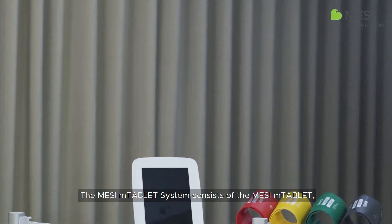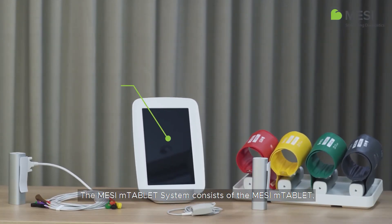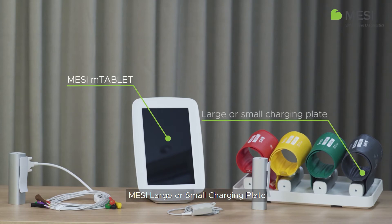The Macy M-Tablet system consists of the Macy M-Tablet, Macy large or small charging plate, and selected diagnostic module.